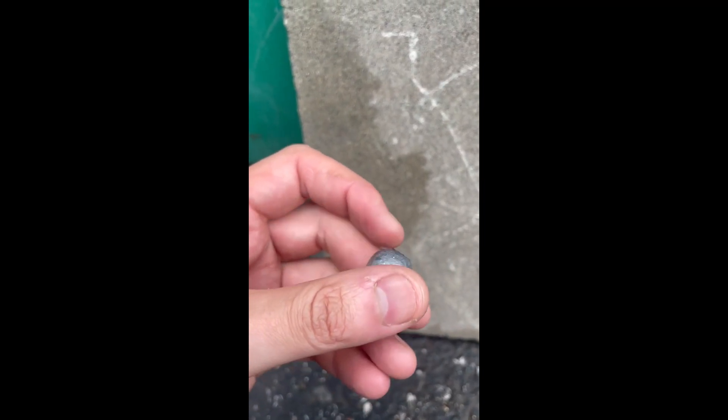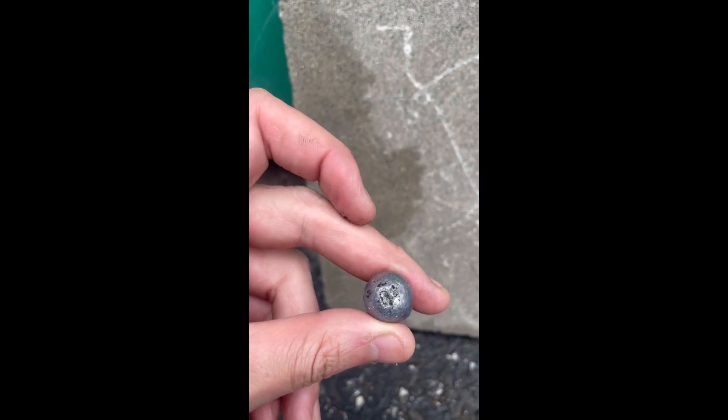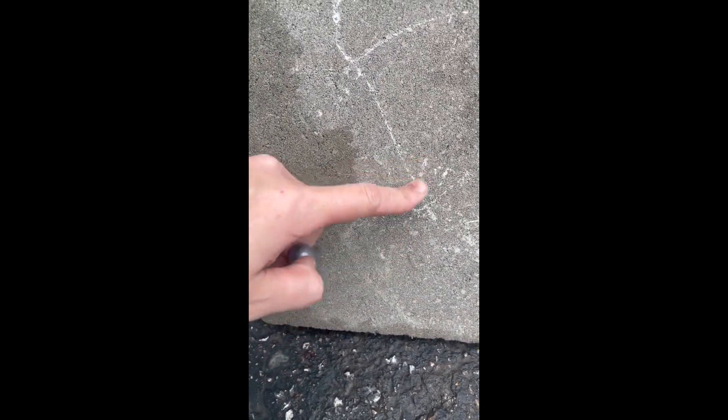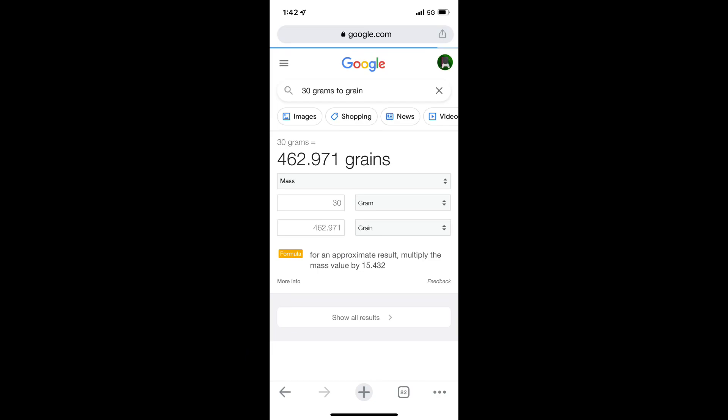As you can see, the balls are slightly dented. The bricks sustain barely any damage. The reason why I did this experiment is because each ball weighs 462.97 grains, which is quite heavy, so I was thinking it could do some damage.